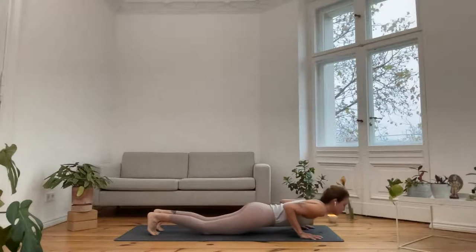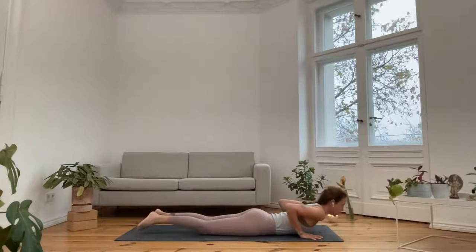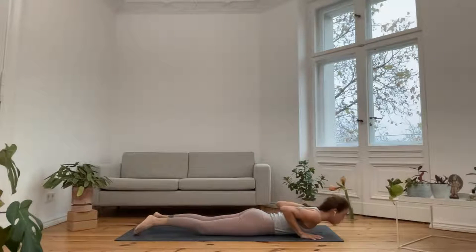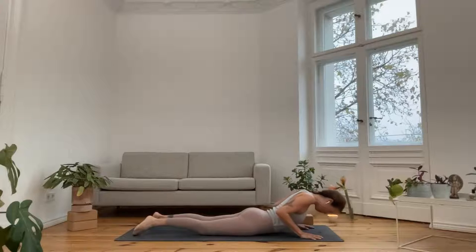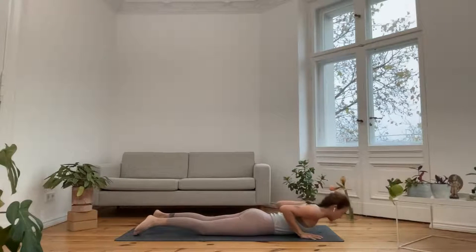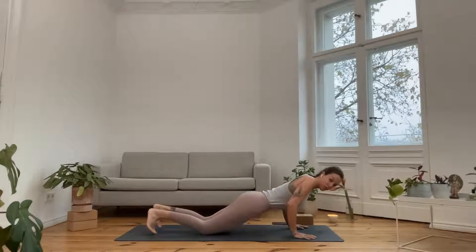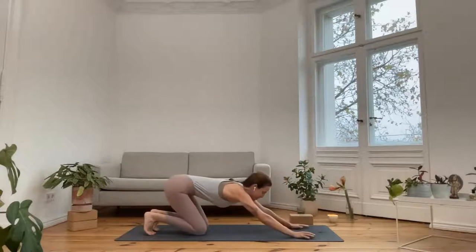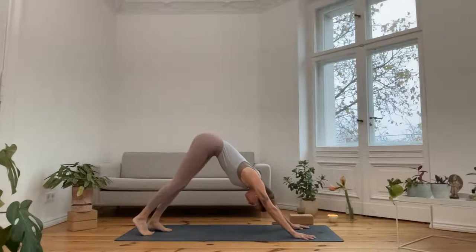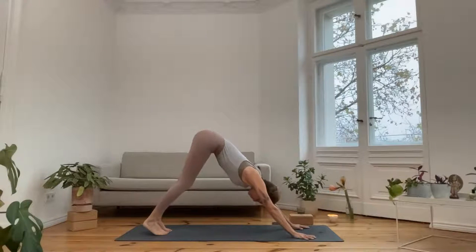Inhale, come into a cobra pose; exhale, lower the forehead down. One more: inhale, roll up for your small cobra; exhale, bring the forehead down. Tuck the toes in, press onto the knees, and exhale — send the hips back and up. Take a full breath in and a relaxing breath out.